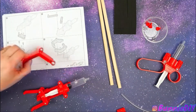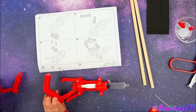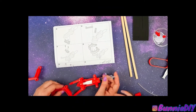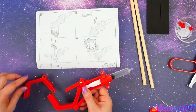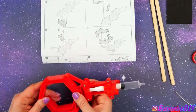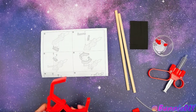Match, match. Let's see — it goes here or here? I think it goes... What the heck? I don't know. Here — oh oh oh, okay. Like that, I think, right? And then this one fits on top. There we go. Look — we made the... That's pretty cool.